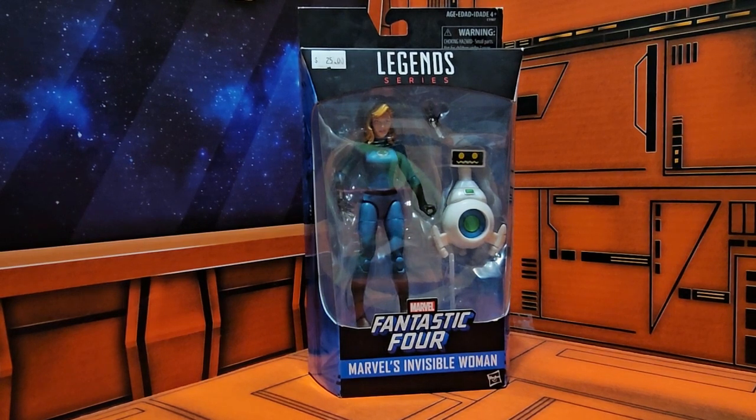Hello fellow collectors, today we're going to be talking about Fantastic Four Marvel's Invisible Woman. This version comes with Herbie, and if you are a long-time Marvel fan, you know who Herbie is.